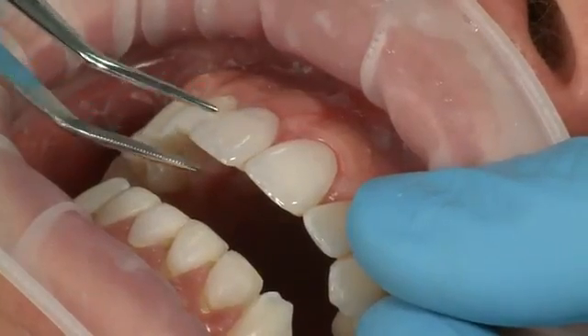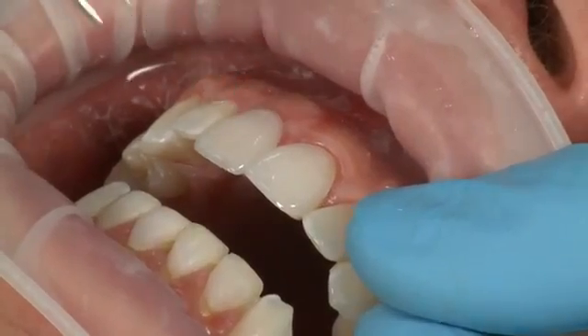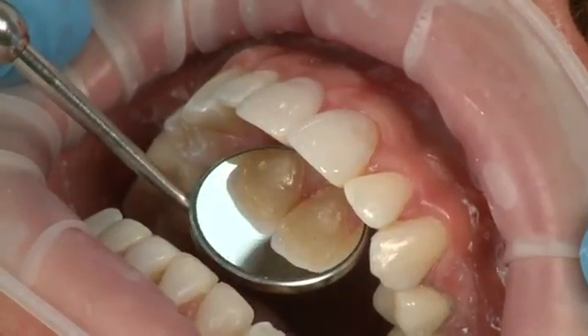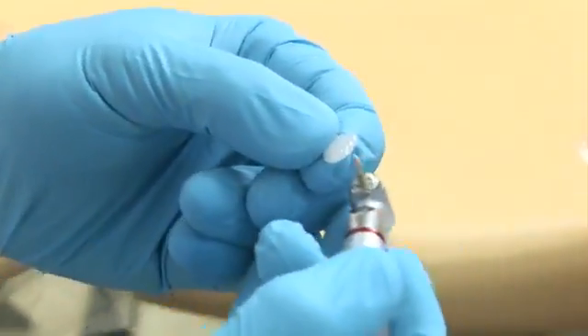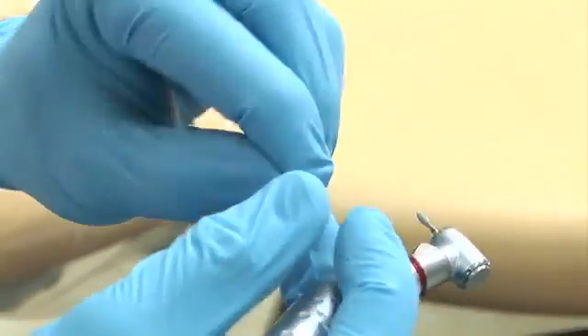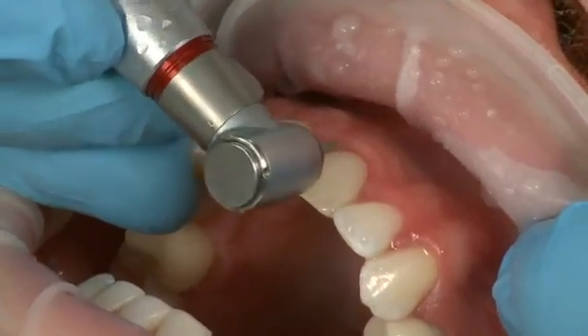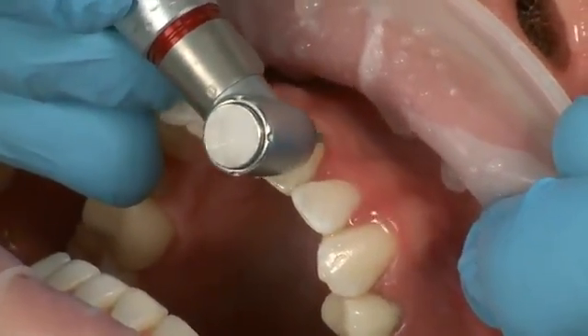Next, trial fit the Edelweiss composite veneer to ensure it is the proper shape and that it is adapted correctly. If it doesn't fit correctly, continue to shape and trial fit the Edelweiss composite veneer until it is adapted correctly. You may also need to readjust the prepared tooth to ensure a proper fit.